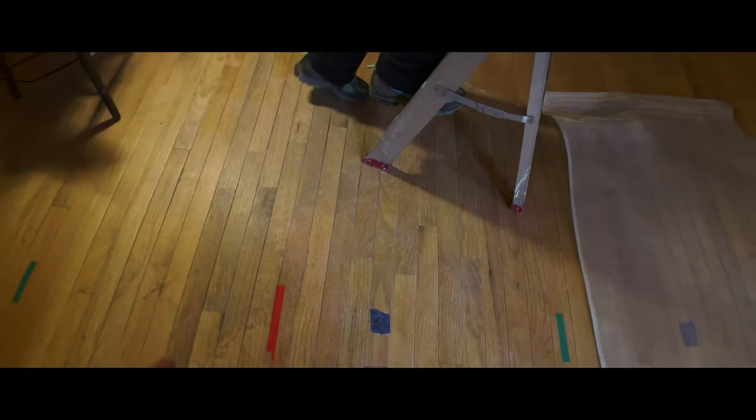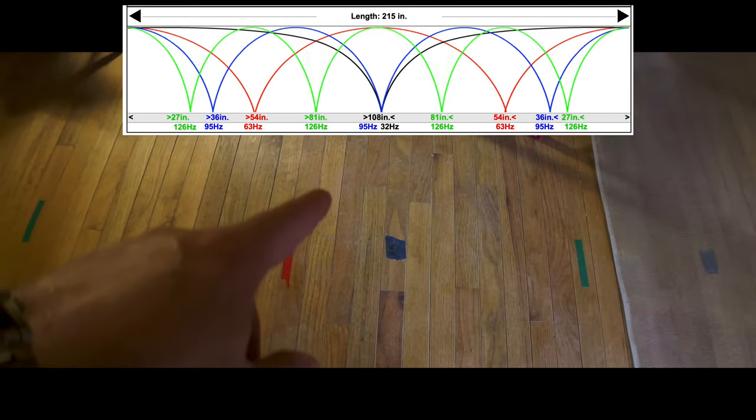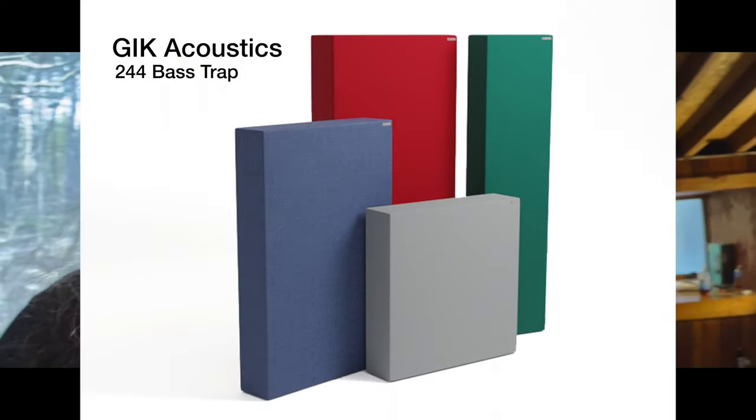Each of these pieces of tape represents a null point. The red one is about 54 inches back and nulls out at around 63 Hz, which is bad because you don't hear your bass drum. The one up here is at about 81 inches from the front wall. The trick is to find a sweet spot between the null points so you don't have as many acoustic issues. The first and second reflection points on the walls will be treated as well, using bigger thicker bass trap panels from GIK Acoustics.